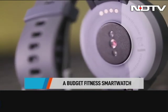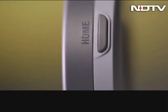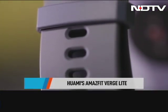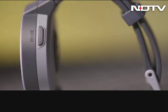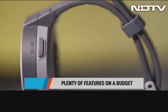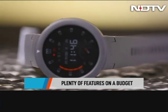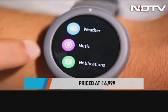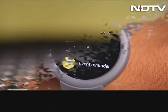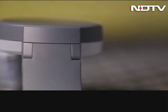Many brands entice you with the word 'affordable' and then disappoint you either with lesser features or a bloated price tag that is anything but affordable. But Huami's new Amaze Fit Verge Lite has impressed us with its bucket of features at an economical price. For Rs 6,999, you get everything from fitness tracking, 24-hour heart rate tracking, app notifications, good battery life and so much more. Now before we give our verdict, let's show you why we're so excited.